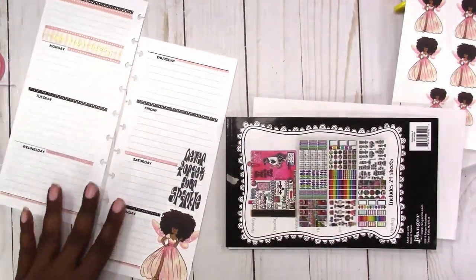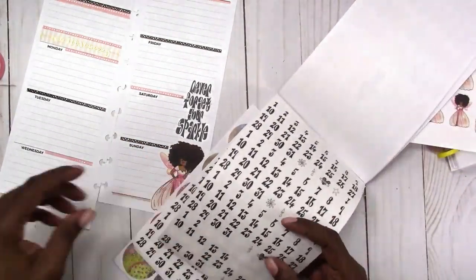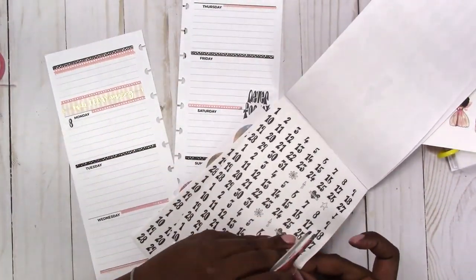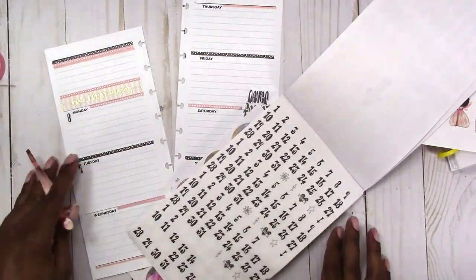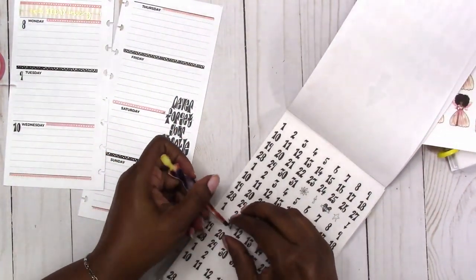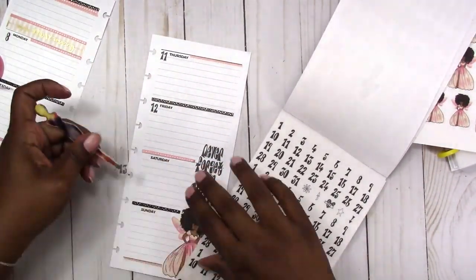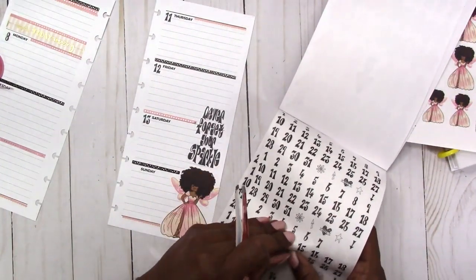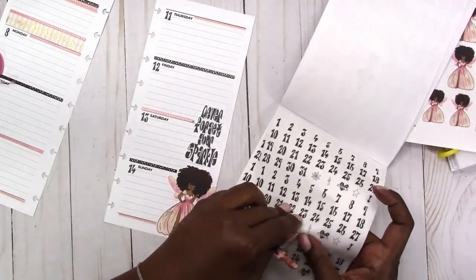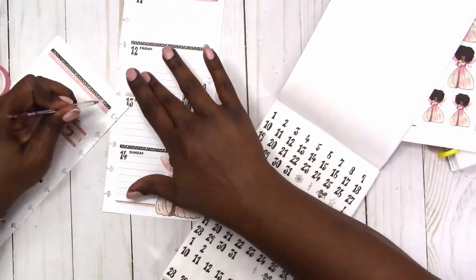I'm also going to use the numbers from the Dilusions sticker book to date this week — the 8th through the 14th of July. I'm also going to use some of the deco on this page to add some sparkle around the fairy since there were some sparkly-looking pieces and a star, and then carrying that over to the other page to tie the two together.